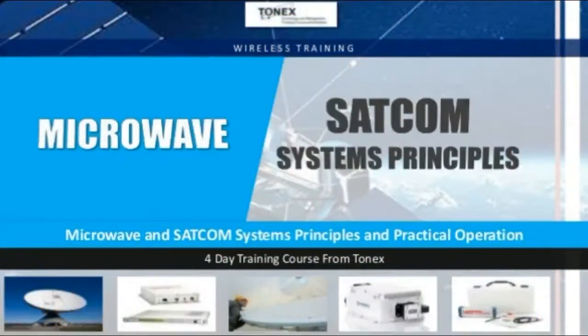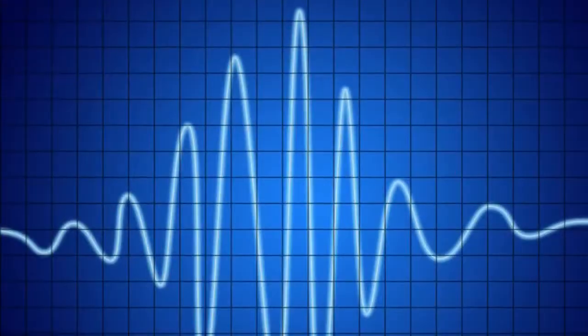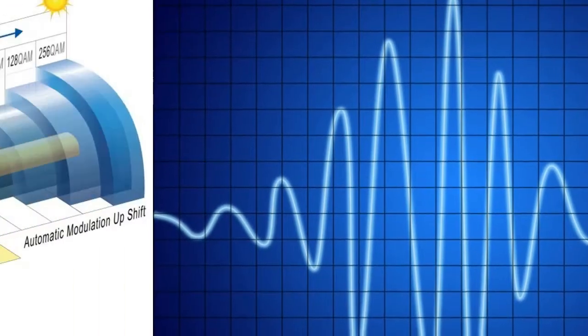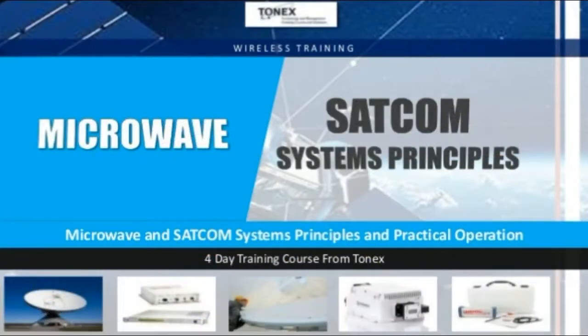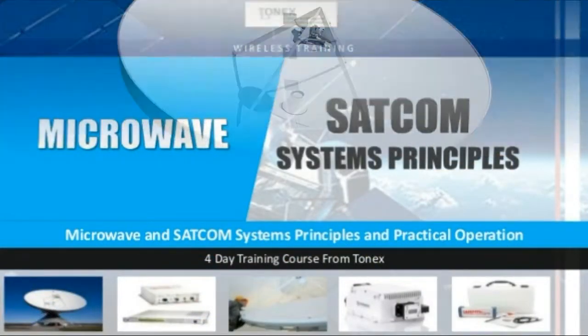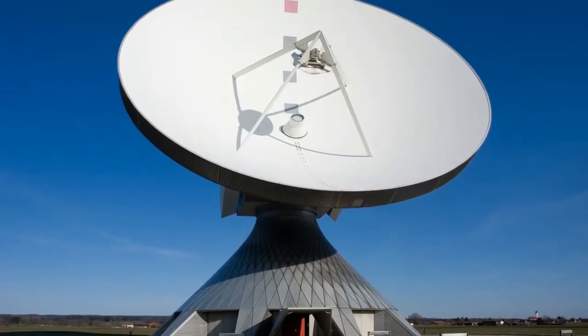Microwave and SATCOM Systems Principles — Tonex Training. Price: $4,999. Length: 4 days. This microwave and SATCOM systems principles and practical operation training course is an uncommon four-day hands-on program covering all parts of SATCOM and microwave systems.